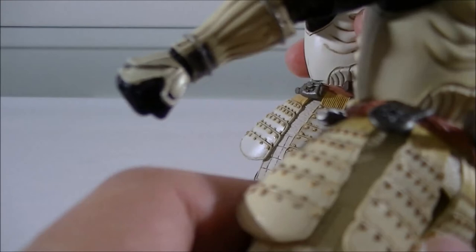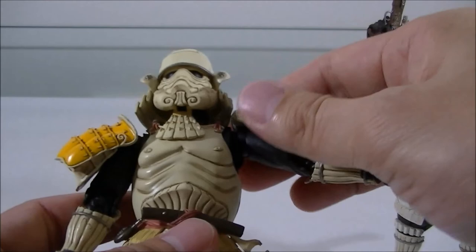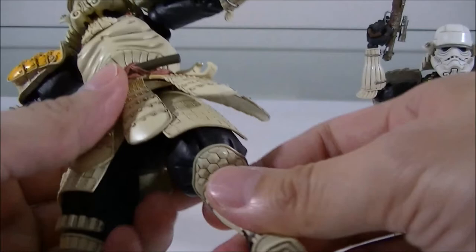Pretty much everything else is the same as the Stormtrooper. Articulation-wise, these parts don't even really hinder the articulation all that much — the legs go out quite far, with double-jointed knees and elbows as per the previous figures. So no issue there.